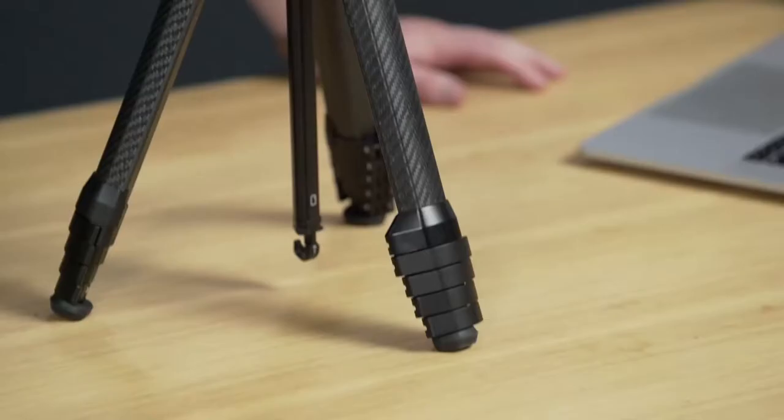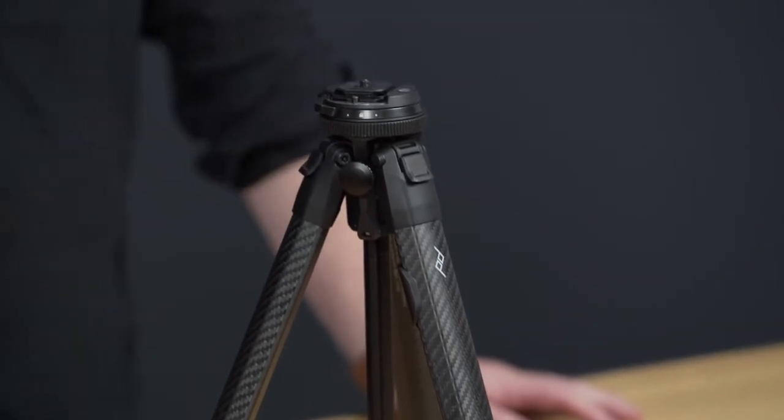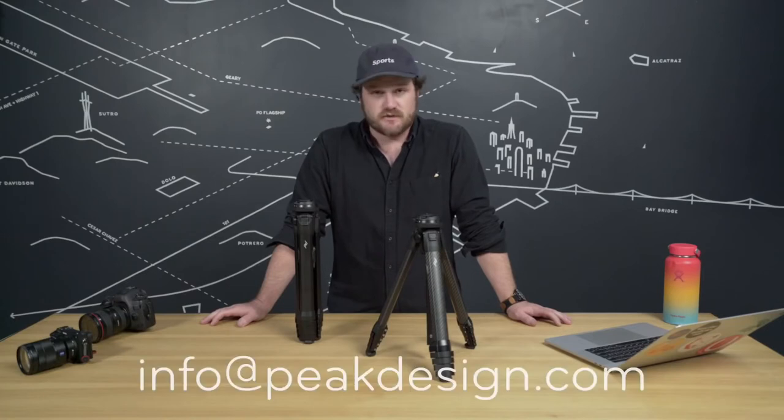The Travel Tripod is Peak Design's most ambitious project to date — the most complicated design, the longest to develop, with the most people, most testing both in-house and with third parties, and our biggest Kickstarter yet. As someone who's used all Peak Design products extensively in a professional setting, I can say this one has brought me the absolute most delight. It continues to amaze me, and we're super excited that you've got one to use yourself. As always, if you've got any questions, reach out to the customer service team.